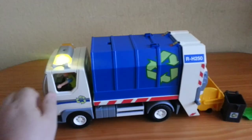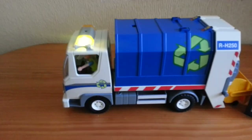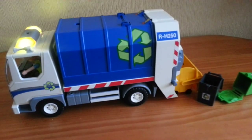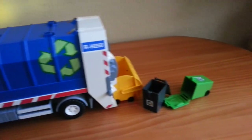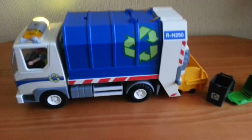I chose Playmobil trucks instead of Lego because we already have some Lego police cars and the problem is kids have a habit of losing bits and pieces. With Playmobil it's already complete and there's nothing to fall off. Thanks for watching.